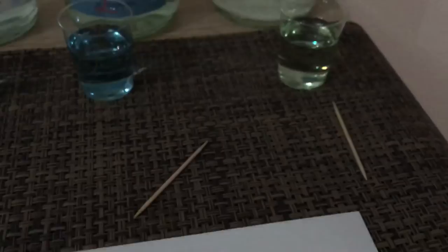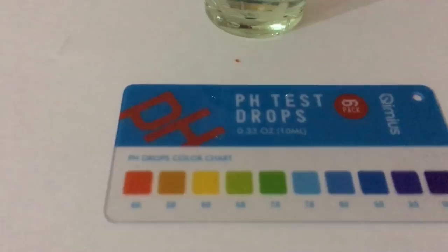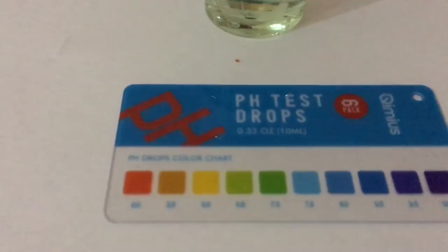Next, I'm quite interested in the Gerolsteiner. Also good water — I've drunk it before, it's pretty good. But here, look at the color: I would say it is a 6.6, maybe 6.7.